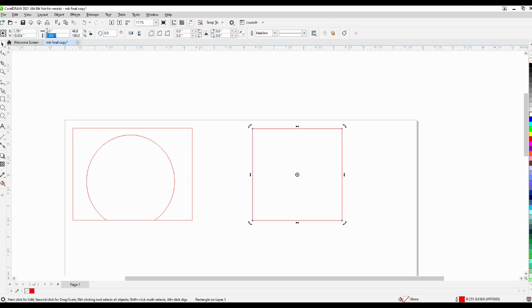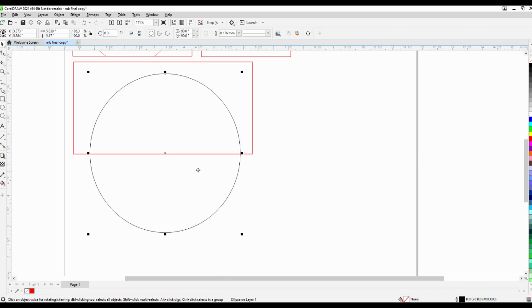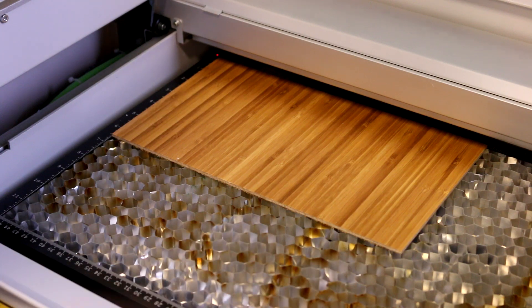I used Trotec gloss satin in black for all the walls, clear for the windows, and laser wood veneer bamboo for the doors and plant boxes. I cut them out with the RayJet, making sure the measurements were precise so everything would fit well together.